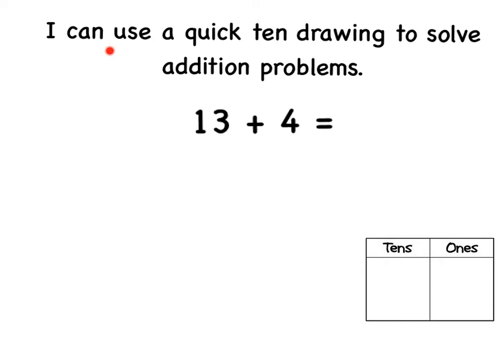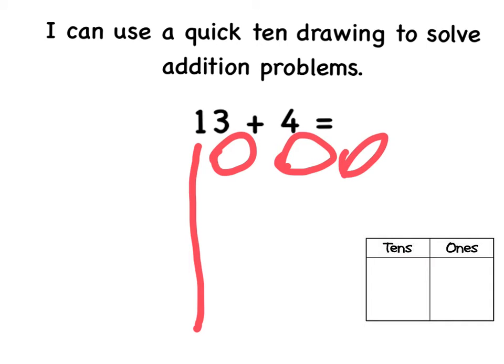I can use a quick tangent line to solve addition problems. Thirteen plus four equals blank. First I draw thirteen. Thirteen is one ten and three ones. Next I draw four.